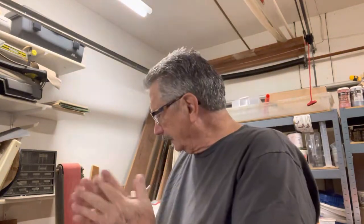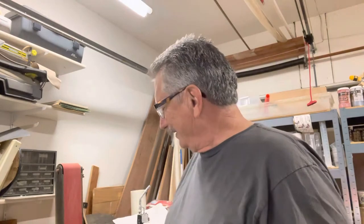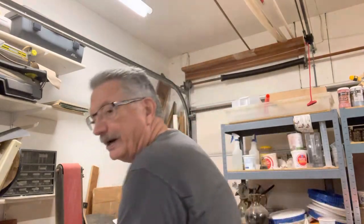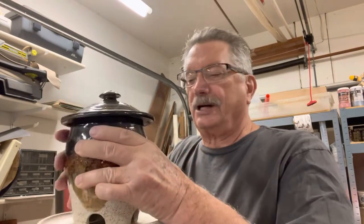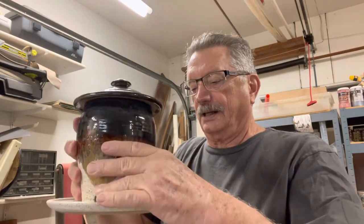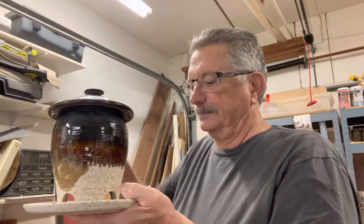Good morning everybody. Someone asked me how to hang one of these bird feeders, so I'm going to show you the process I go through. Pretty simple actually, but I'll show you how it's done.